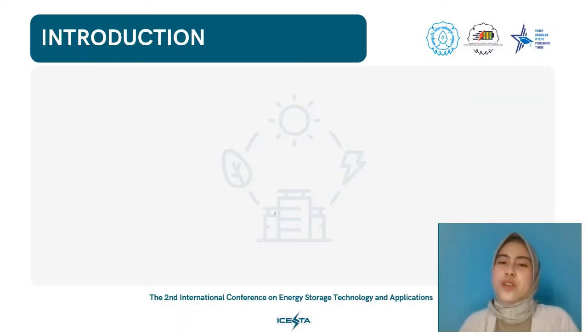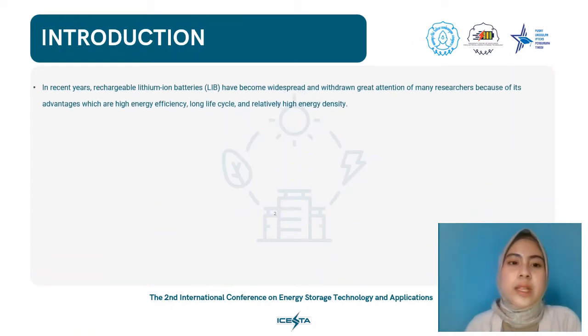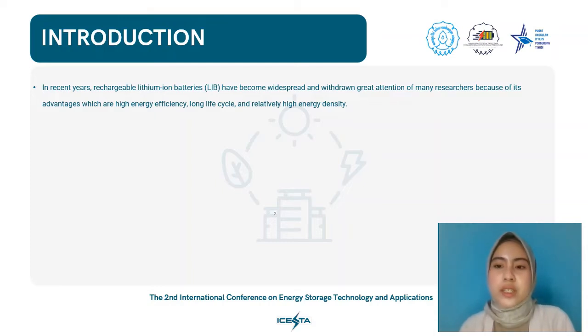The first thing we're going to talk about is the introduction or background of our research. As you all know, batteries are a form of energy storage with a lot of potential due to their quick response, modularity, and adaptable installation. Specifically, in recent years, rechargeable lithium ion batteries, or LIBs, have drawn great attention because of their high energy efficiency, long life cycle, and relatively high energy density.